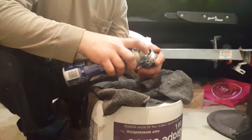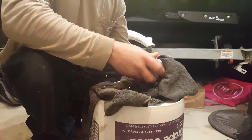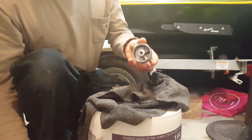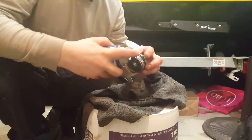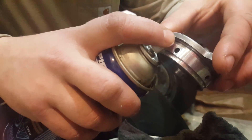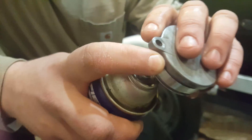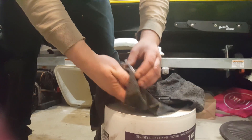Give it a good spray-down. It's very important to clean out these little passageways — you can see them right here. Make sure there's no buildup. The last thing you want is your bike dying on the trail because your engine seizes and you're stuck pushing it back and rebuilding it. So do it right and clean it up nicely.